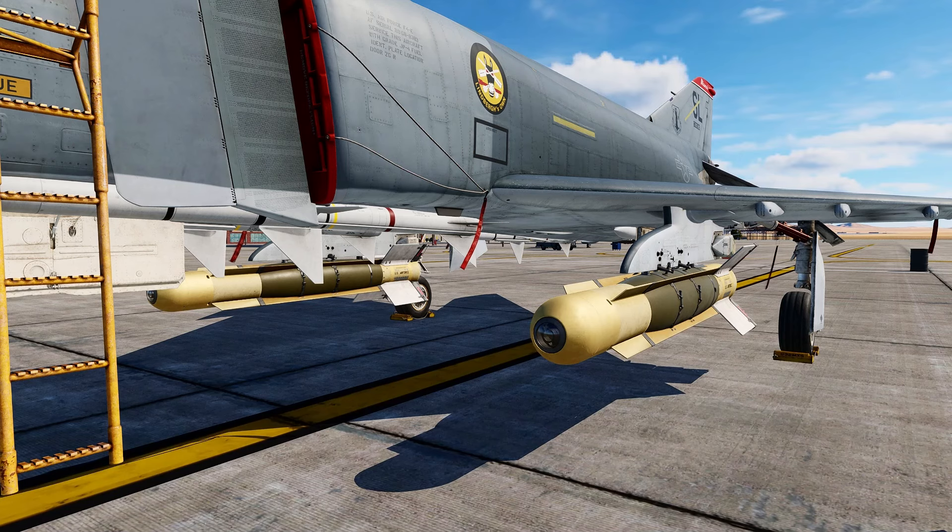Hello valued viewers, I hope you're doing very well. Today we'll be taking the GBU-8 TV-guided 2,000 pound bomb out to the bombing range with us.